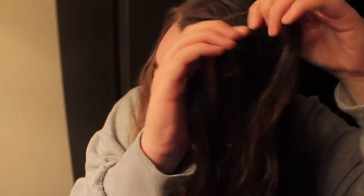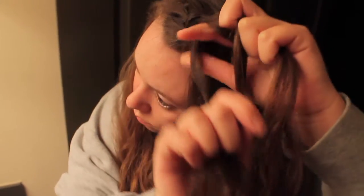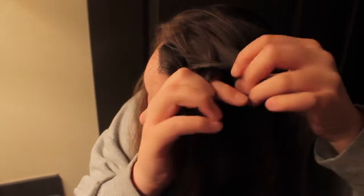So basically that's what I'm doing — going under. Then I'm going to take the front piece, add some hair to it, and then go under. I'm going to repeat this process, going to the opposite piece, adding some hair, and then going under the middle strand — not over like a french braid, but under for a dutch braid.